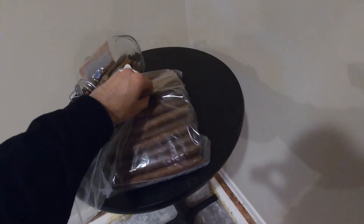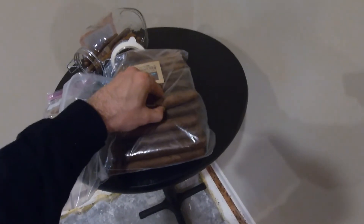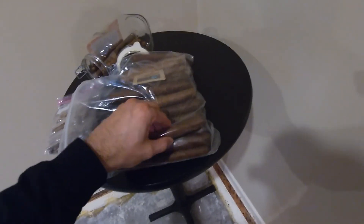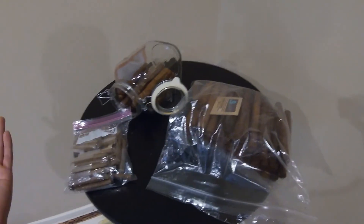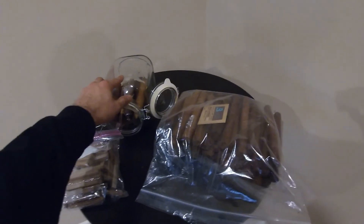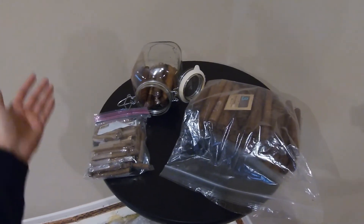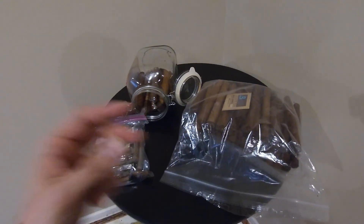I probably need to replace the Boveda packs — yeah, I should probably replace those. But overall, they still feel good, they look good, and I'm sure they would all smoke just fine. So there's the little year update on the glass acrylic jar humidor. If you guys have any questions, let me know in the comments. Later.